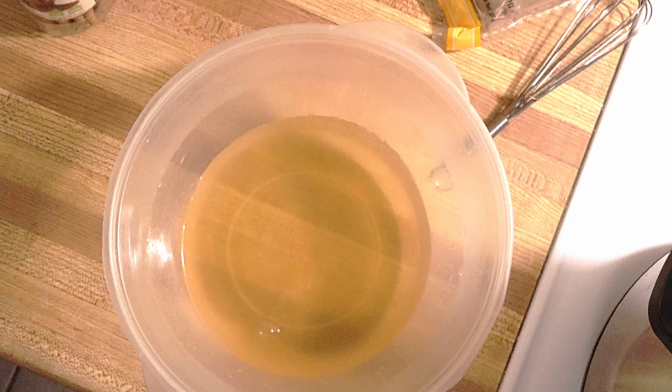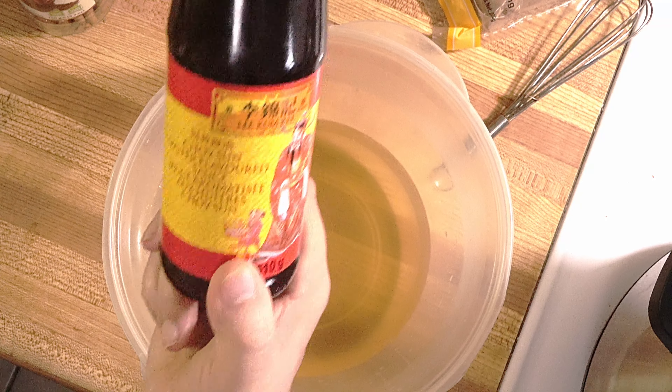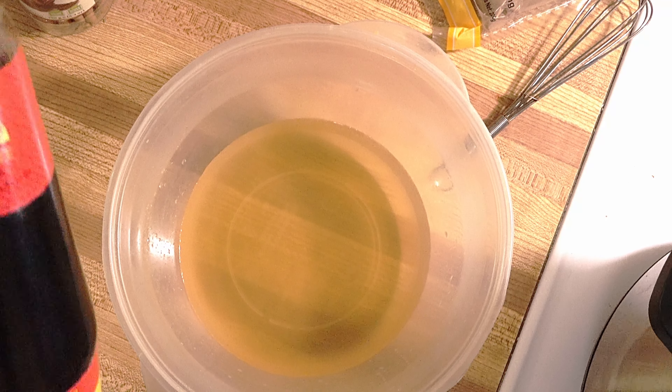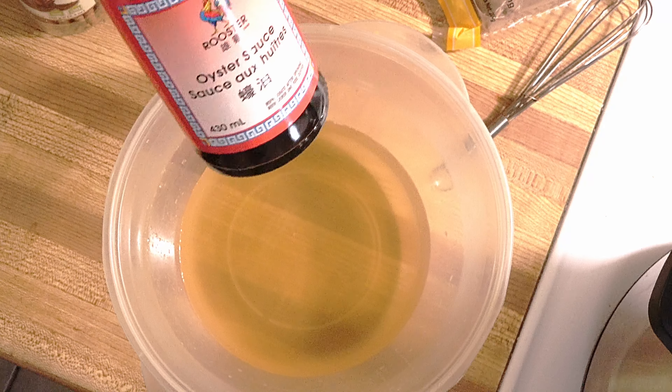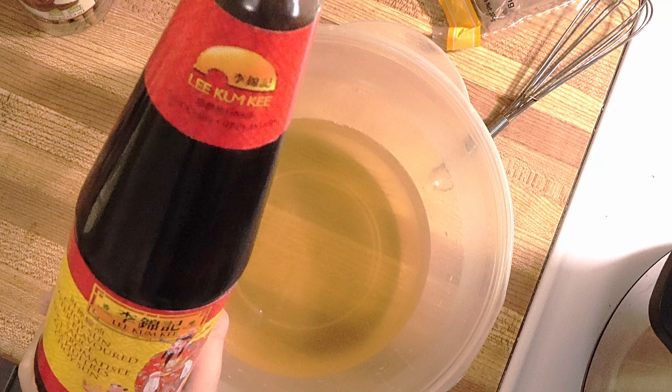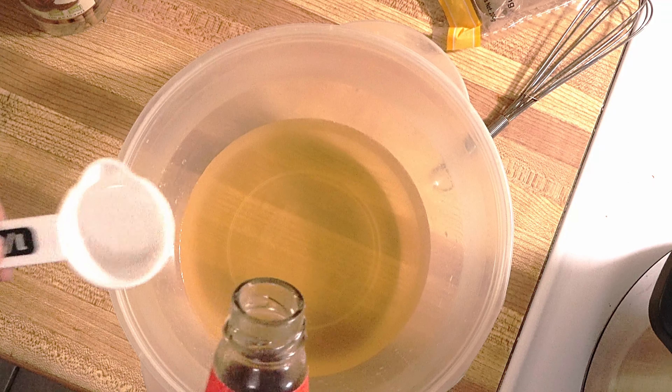Two cups of chicken broth, and then I will put oyster sauce — one third cup of oyster sauce. I'm using this one, but you can use any. I have this one here which is flavored, so let's see how it will be.